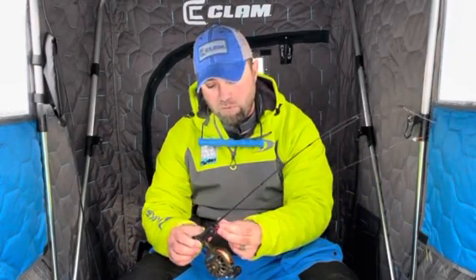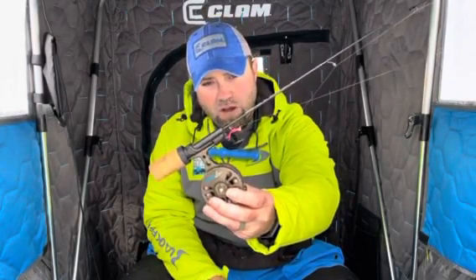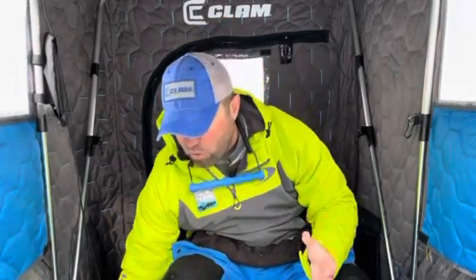I'm matching the jig to the line to the rod. If I'm spring bobber fishing, I'm probably going to fish anywhere from a two to a four pound test line — it depends on the presentation. A little micro number 12 tungsten, probably a two pound test line with an ultra light rod and ultra light spring bobber. When you jump into more of a perch setup or walleye and so on, you start playing into four, five, and six pound test lines with heavier action rods. If I'm fishing walleyes with a dead meat rod, I'm going to be fishing a five pound test line.